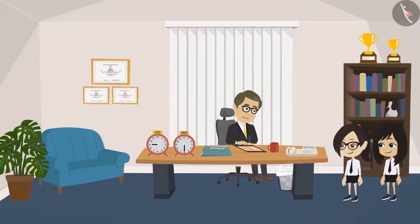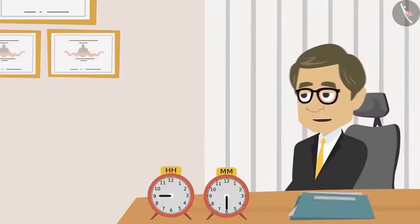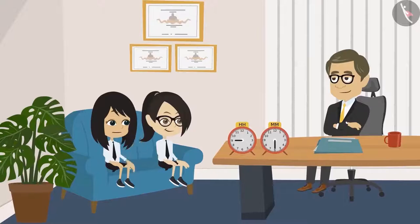Hello, sir. Neha and Vandana, come inside. Tell me, what is it? Sir, this time for our school picnic we are going to the amusement park, right? Yes. So my father wants to know what is our timetable for that day — at what time will the bus leave from school, at what time will it arrive at the amusement park, what time we will have lunch, and what time we will return.